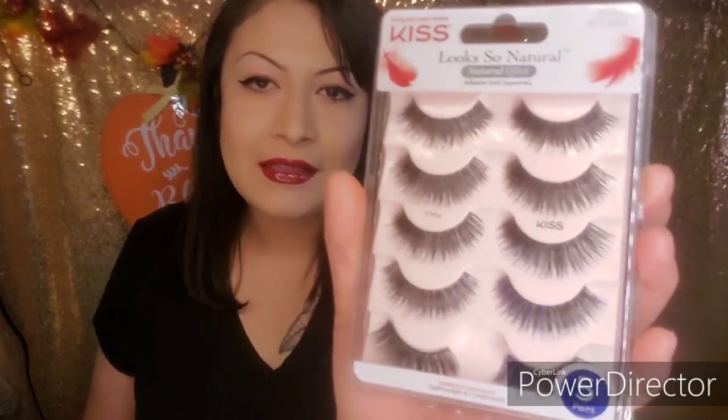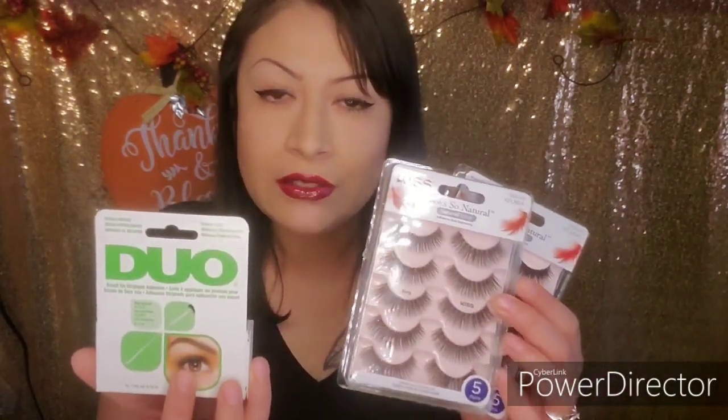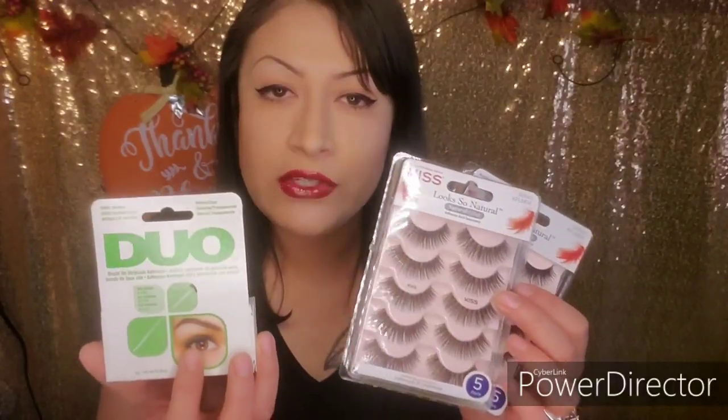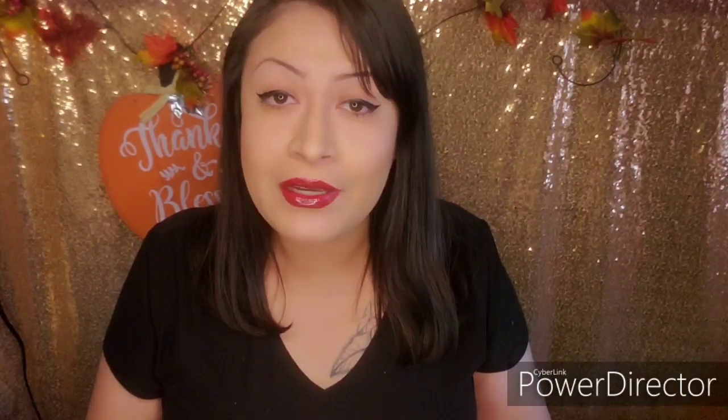These Kiss Look So Natural lashes that I purchased from Ulta. This is what they look like and they are in the style 'Flirty.' I got two packs of lashes and an adhesive for $17 — regular price I would have paid over $26 — so I'm really happy about that. If you guys are not on their newsletter, definitely sign up so you can get the latest deals as soon as they come out. I want to give you guys my opinion and review on this product.